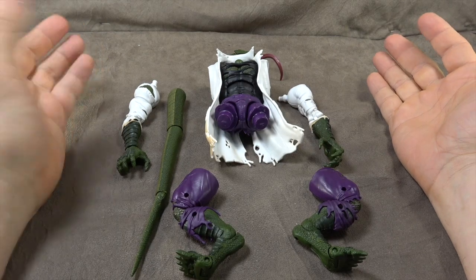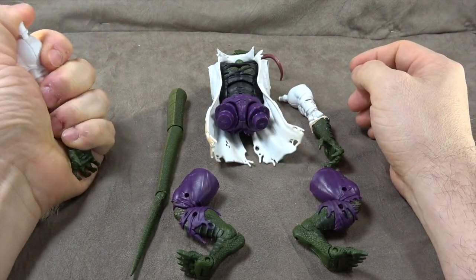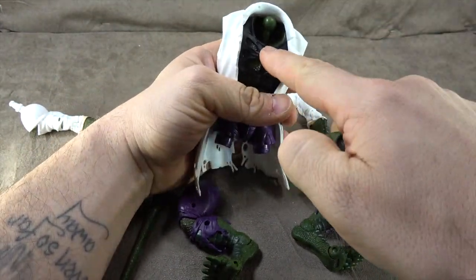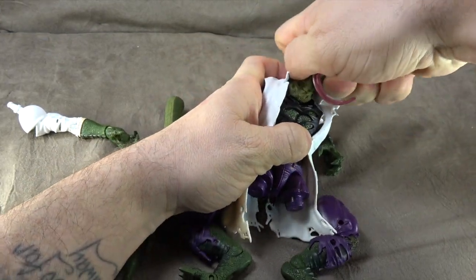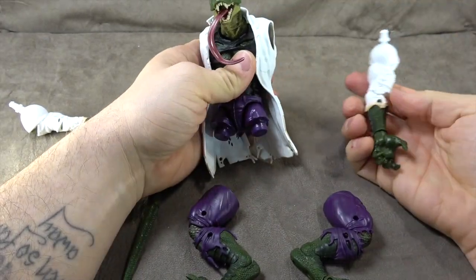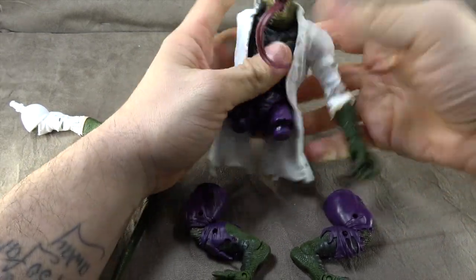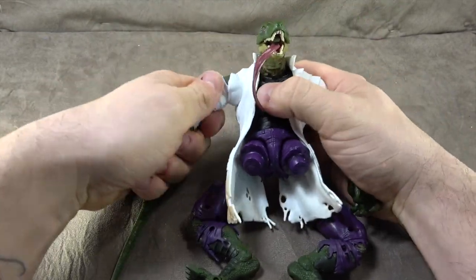A lot of people like to have these things built on camera so they can see how challenging it is — sometimes they're not toleranced extremely well. So let's go ahead and do it. We'll put in the head; as you can see the head is just a single ball peg, which is a total missed opportunity for a double. And then we have arm numero uno, arm numero dos.